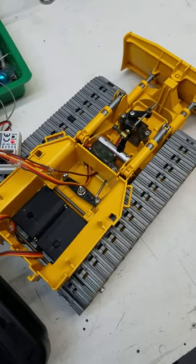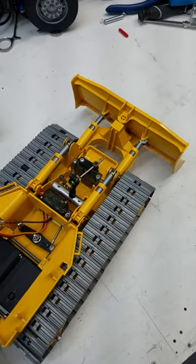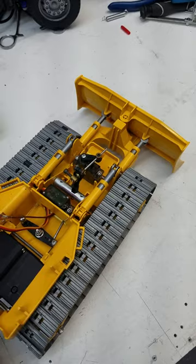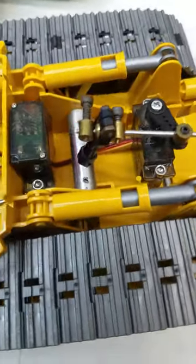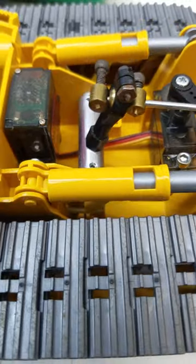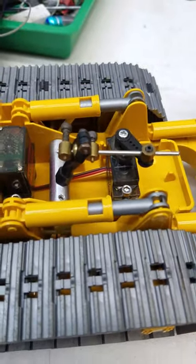This is what I came up with to raise and lower the blade. You can see the mechanisms, how I did it. So that's how I did that.